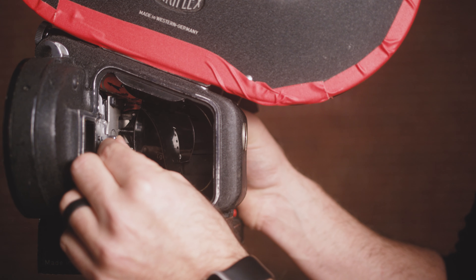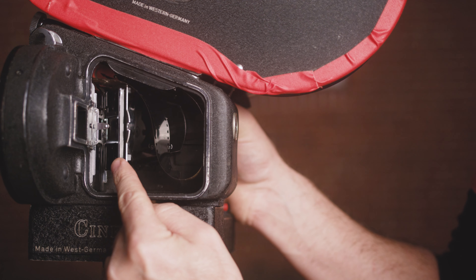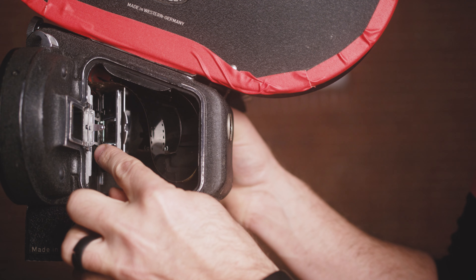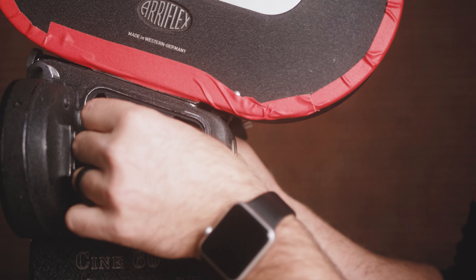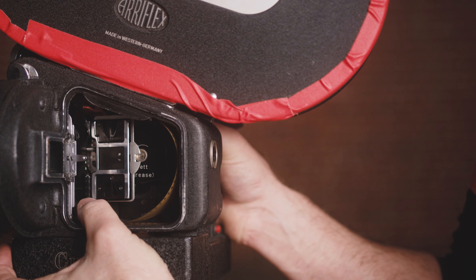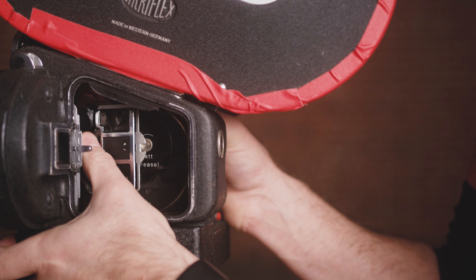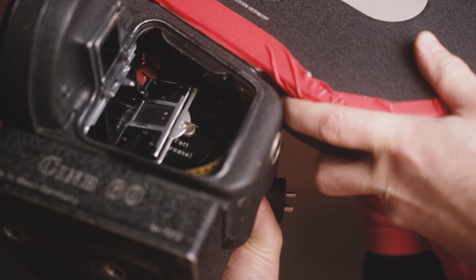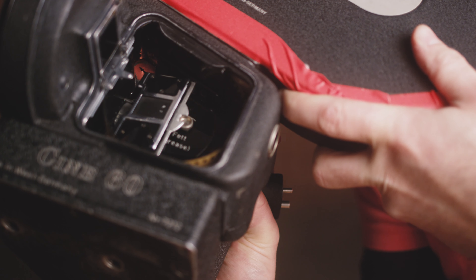These two recessed slots on the bottom of the magazine line up with these two hooks on the inside of the door. You'll just lock the door and you're good to go.